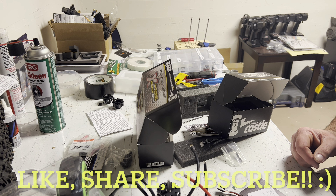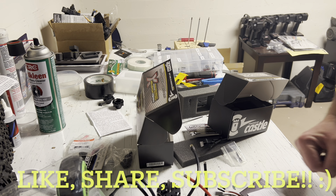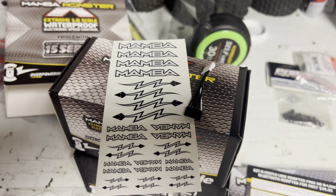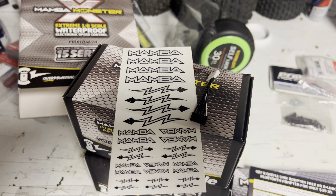That's the video y'all — just make sure you like, share, and subscribe, and stay tuned for that Castle Creations power. This is the real reason we spend all this money on RC stuff: it's for the stickers. Don't forget to subscribe!